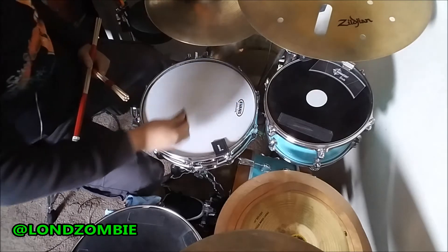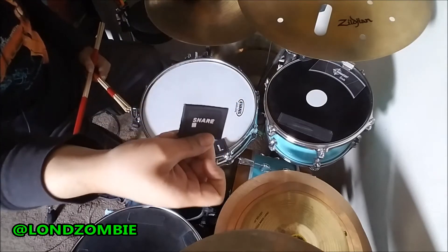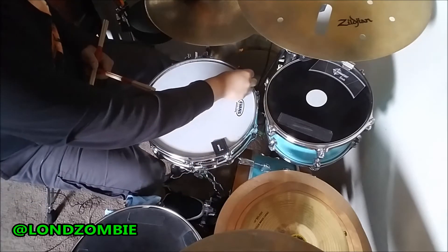We're going to add one more Snare Square to the side of the drum hoop on another side of the snare.